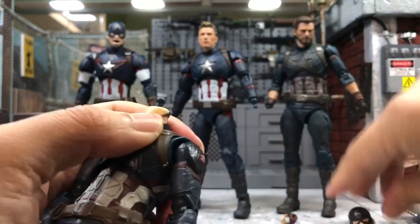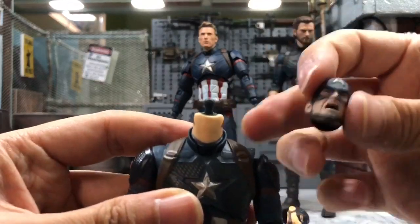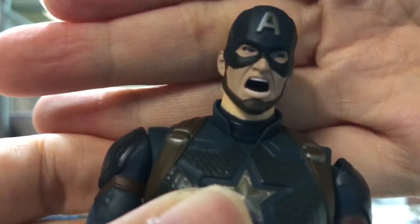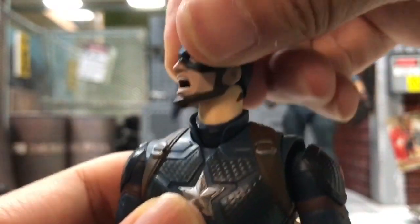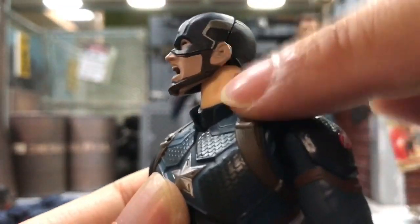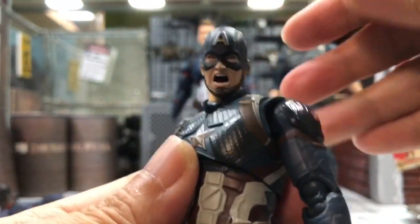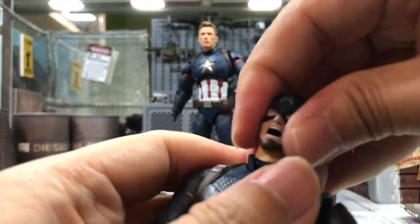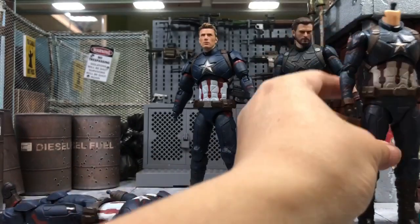Quite a few of you also wanted to know whether the Age of Ultron screaming head will fit on the Endgame Cap, so let's try it now. It actually fits perfectly, but the skin tone is slightly off - you can see the Avengers Endgame Cap has a much lighter skin tone on the neck. But in certain angles he will look just fine. I actually love this screaming head a lot.